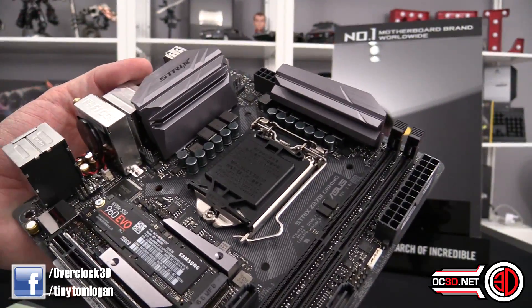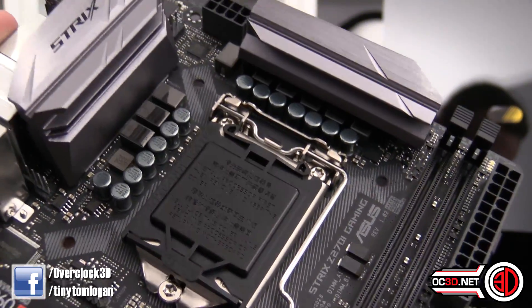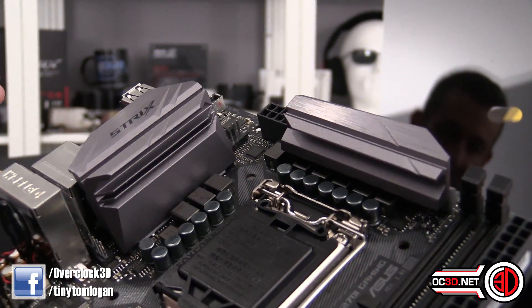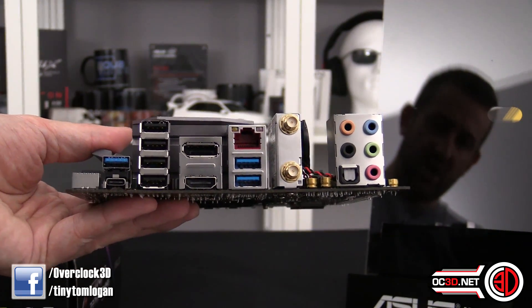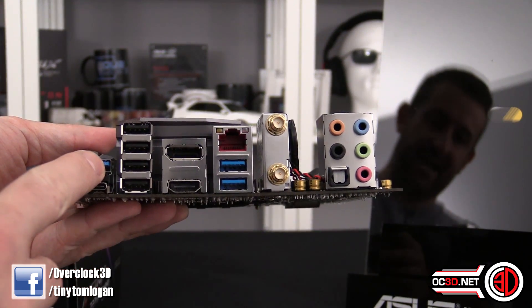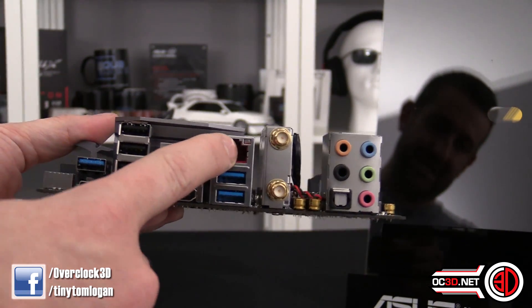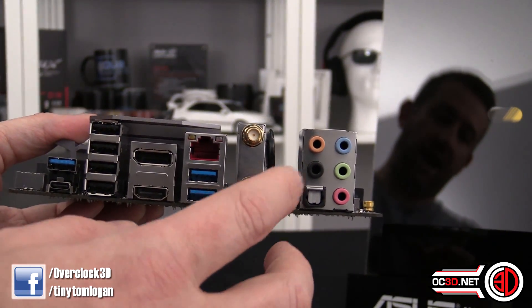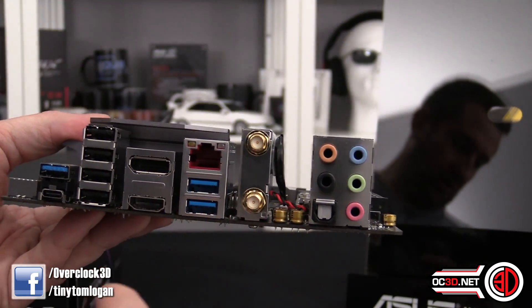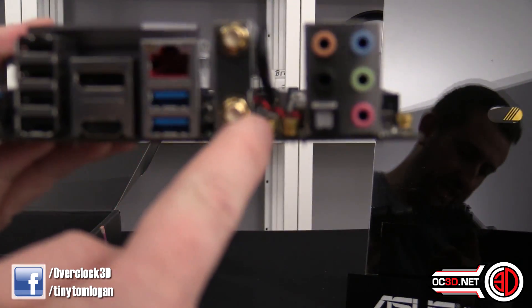There are a lot of power phases around the board, so it should be ample to keep a decent overclock in tow - we'll talk about performance in a bit. Around the back IO you've got USB 3.1 with both a Type-C and Type-A, four USB 2.0 ports, DisplayPort, HDMI, two USB 3.0 ports, Gigabit Intel LAN, wireless and Bluetooth for the antenna, and your audio out. You can also see some Japanese capacitors for the audio just hidden down here.